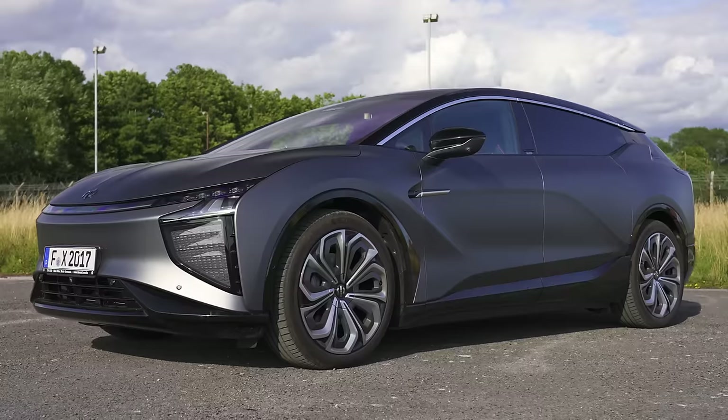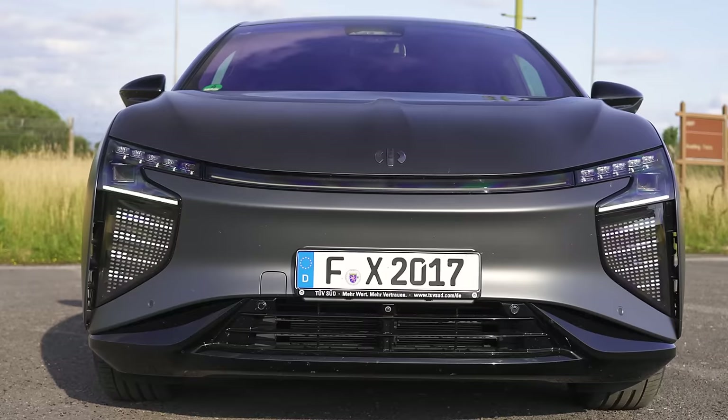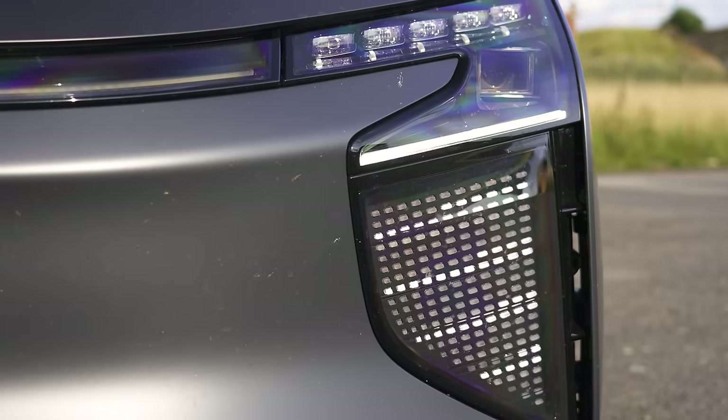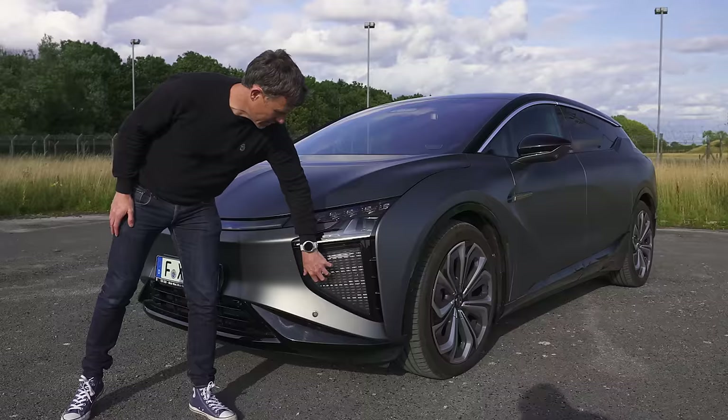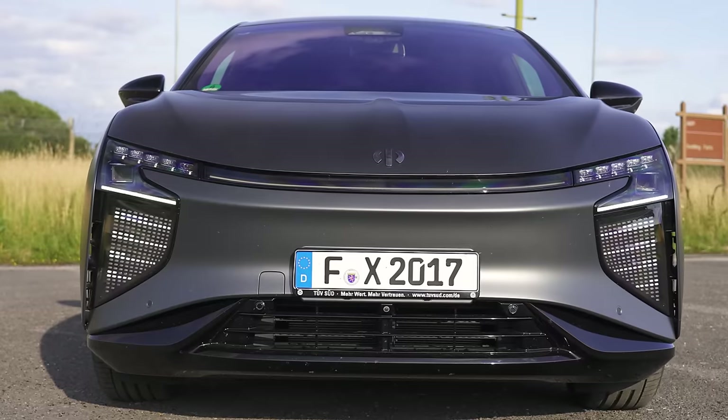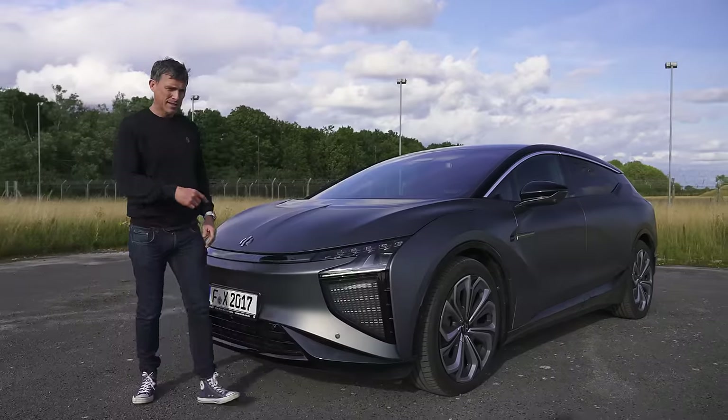What size are they? 22s. I also like the matte paint. Let's have a look at the front. Yeah, there's a big LED panel there and you can obviously display various patterns — you'll probably be able to do it through the infotainment system. I quite like the look of it, to tell you the truth. Now let's get inside it.